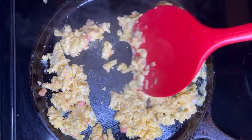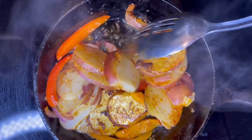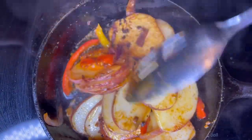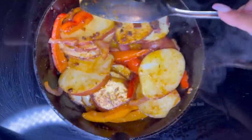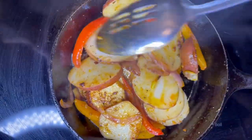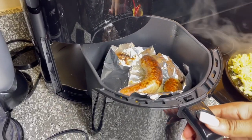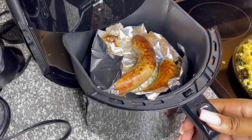Once your eggs start to look like this, they are done and you can take them off the heat. After about 10 minutes, your potatoes should be done — it smelled so good when she opened up the lid. After your potatoes are done, your sausage should be done as well. If you guys want to see this plated, I will also post the shorts after this video is uploaded.